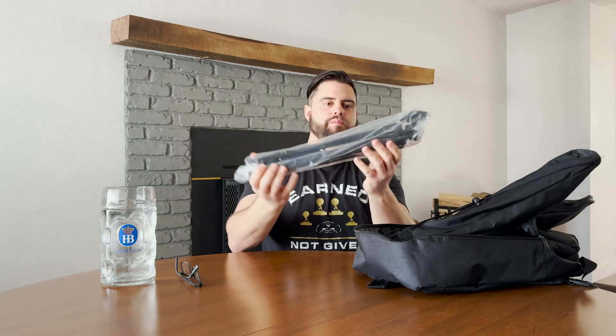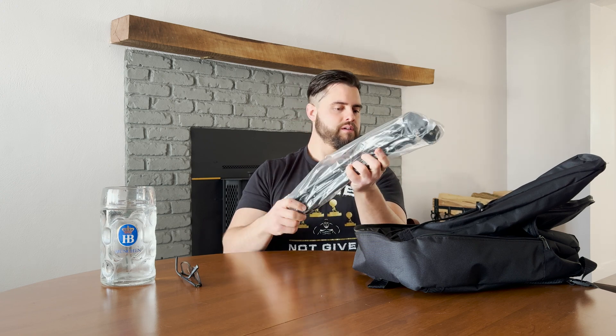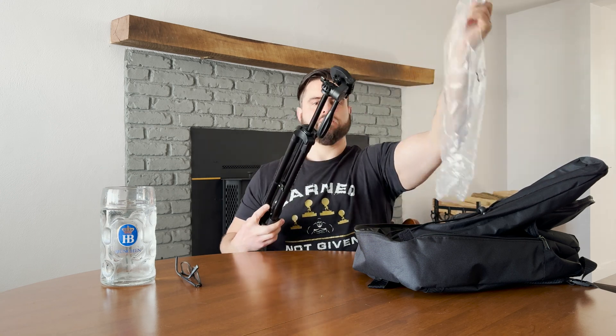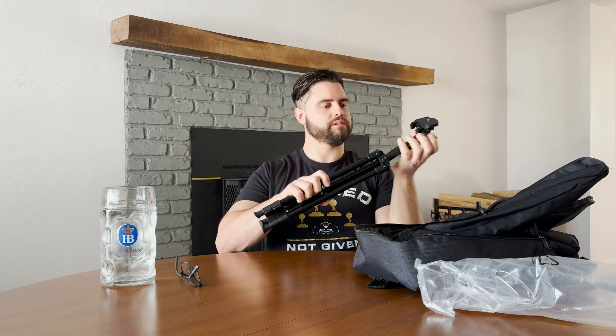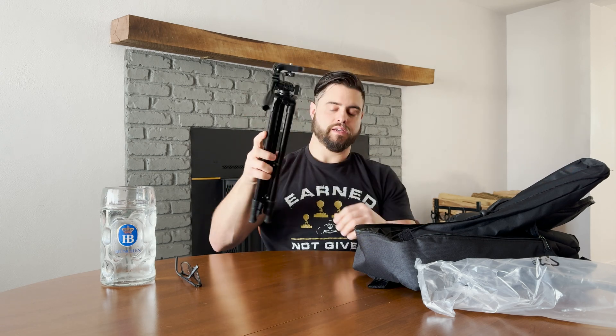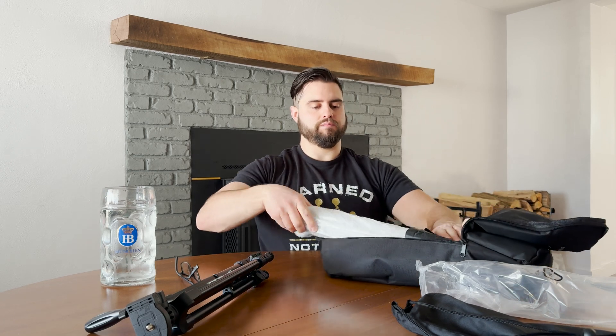SV Boney constantly just impresses me. We've got some little straps and stuff in there. We've got a little carrying case — I believe the tripod is in here, so we'll open that up. Nice little tripod. It says SV Boney on it, which is really cool. It's metal too, with a lot of adjustment. I wasn't sure it came with a tripod, so we'll use that when we're taking our photos today with the sun. I don't even have to put it on my other mounts or anything.